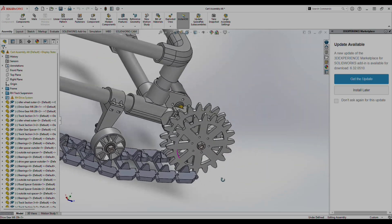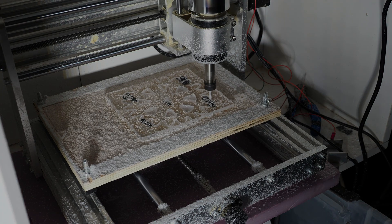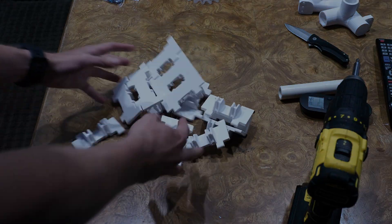Since I'd never designed tracks before, this was definitely a big learning experience. I tried to cut the gears out of acrylic, and then I 3D printed each of the track sections and joined them with an M3 bolt.